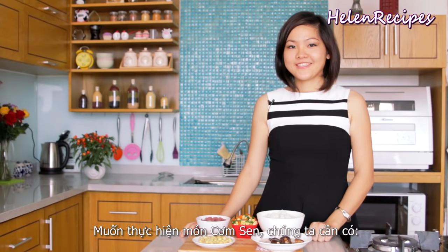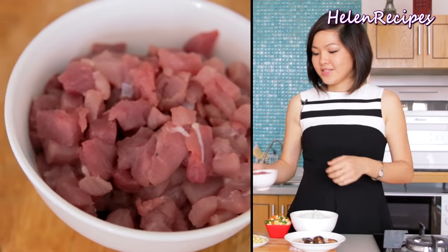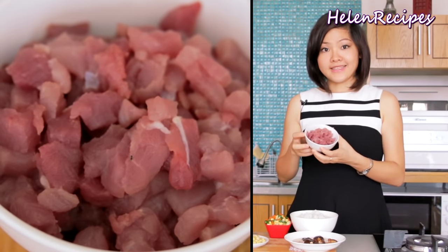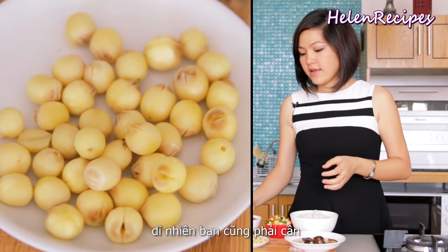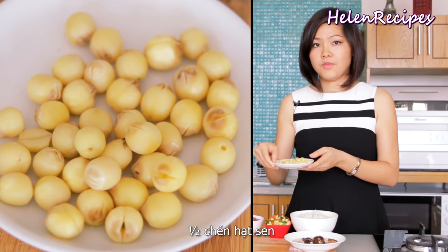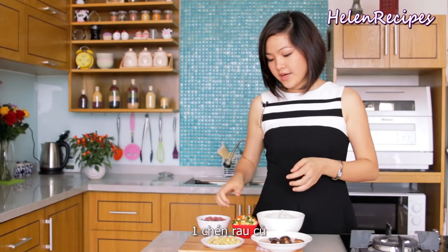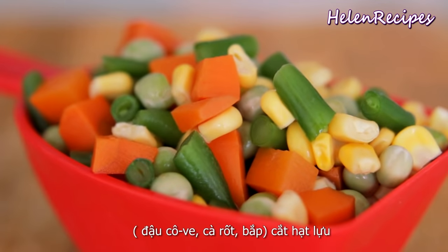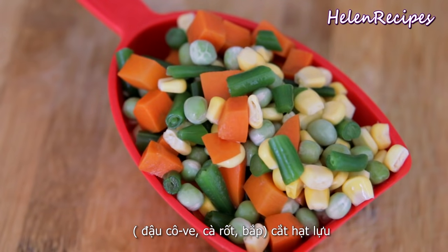To make lotus rice or cơm shèng, you're going to need 200 grams of pork. You should use lean pork and dice them like this. You also need half a cup of lotus seeds — you can buy dried lotus seeds in a package at an Asian store, or if you can get fresh ones, that would be perfect. You also need 1 cup of mixed vegetables; inside I have some corn, carrots, and green peas.